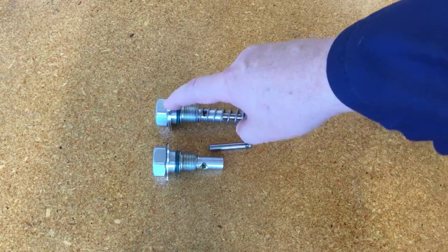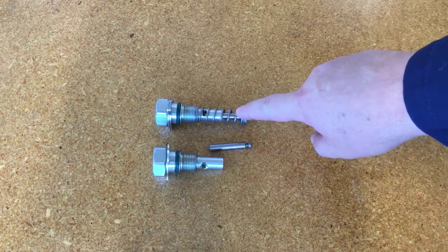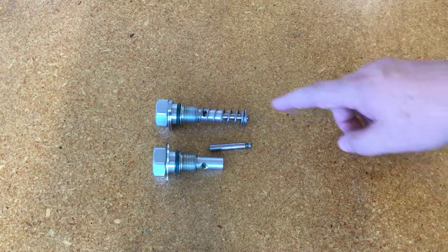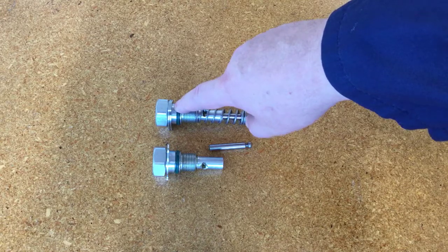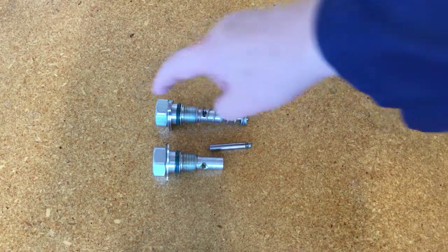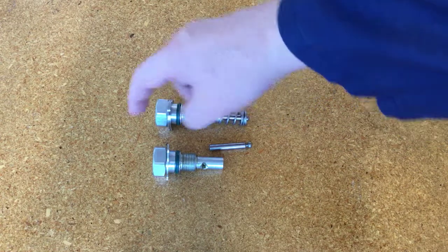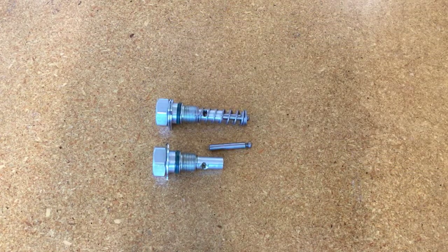If you use two spacers, I've observed in the field that these pumps don't like to prime with grease when there are two spacers. So if you're installing into a grease system with two spacers, put the pump in all the way without the spacers first and run the pump a little bit to prime it. Then once the pump is primed, back it out, put the two spacers in, snug it up, and reconnect your fittings.